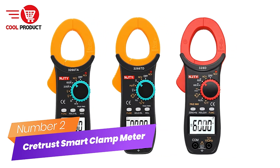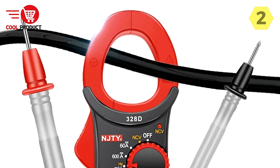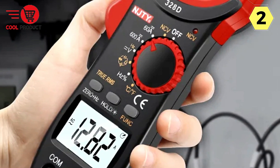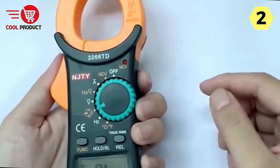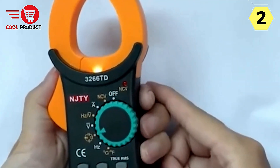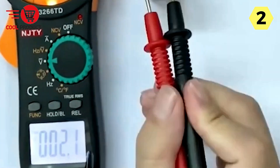Number 2: Cretrust Smart Clamp Meter — the safe and precise choice for current measurement. The Cretrust Smart Clamp Meter is a cutting-edge device that brings intelligence and precision to current measurement, all while ensuring safety and ease of use. One standout feature is its ability to perform non-contact measurements of both AC and DC current. This non-invasive method eliminates the need to break into the electrical circuit, making it safer and more convenient.